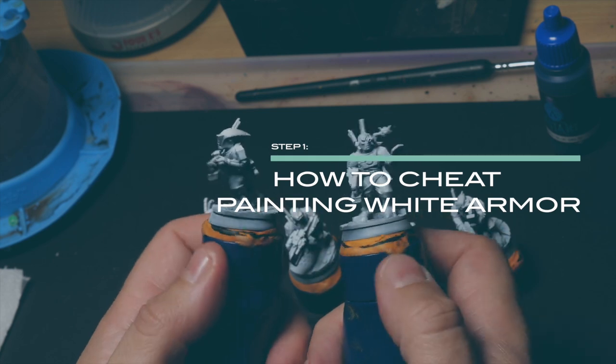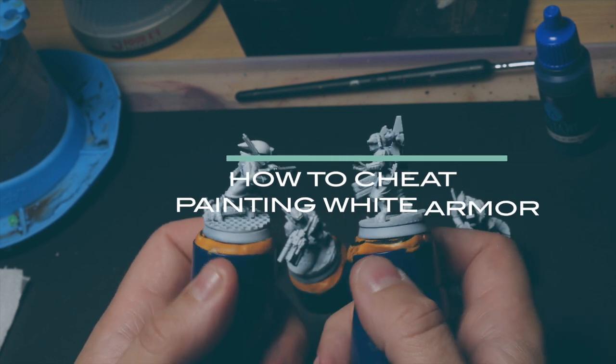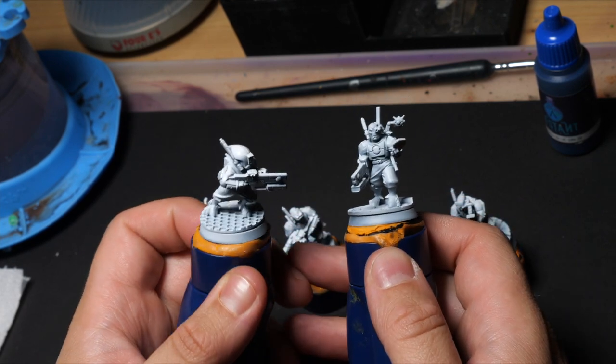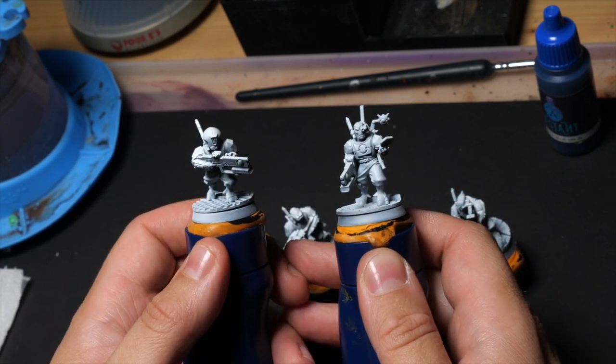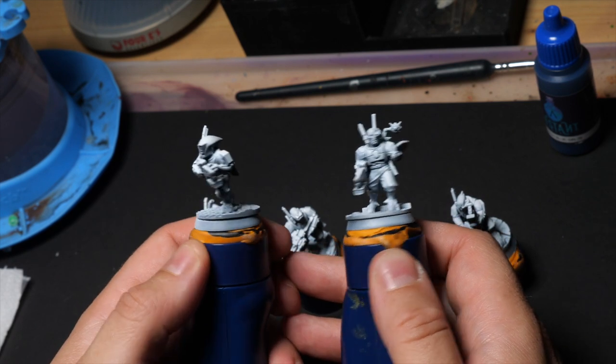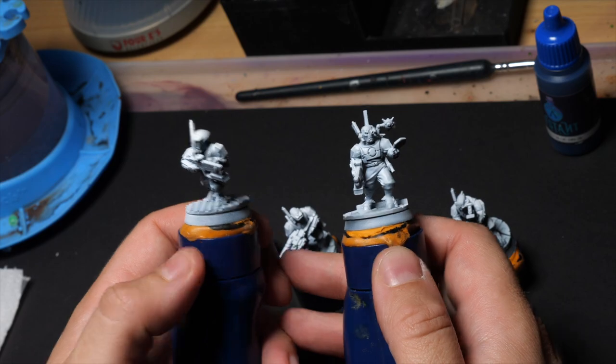I have a lot of minis to paint, so what's the first thing to do? Cheating! So black primer, harsh white zenithal, and most of my armor is already done. We're going to finish it in the later steps. I will be using an airbrush, but you can do it with a spray can.